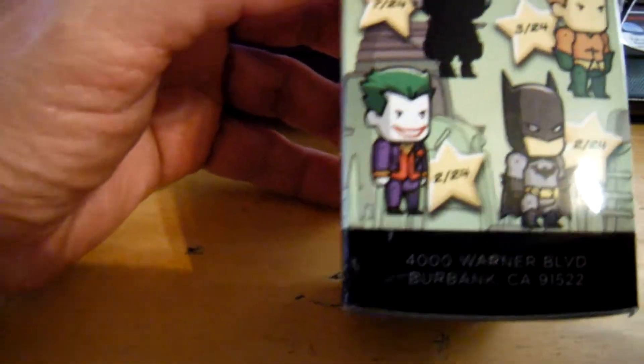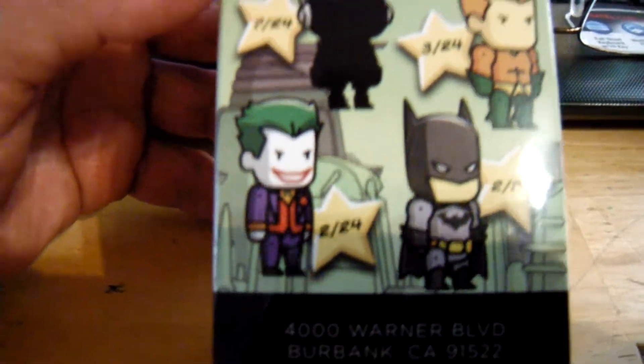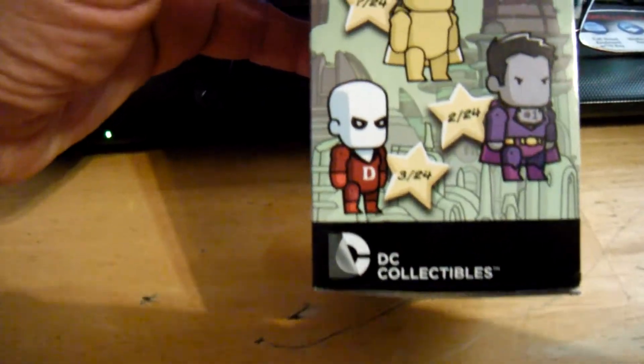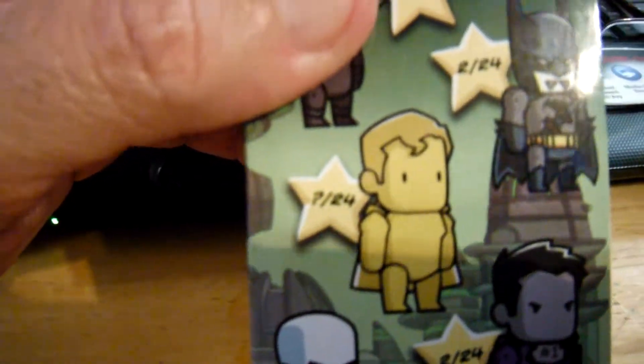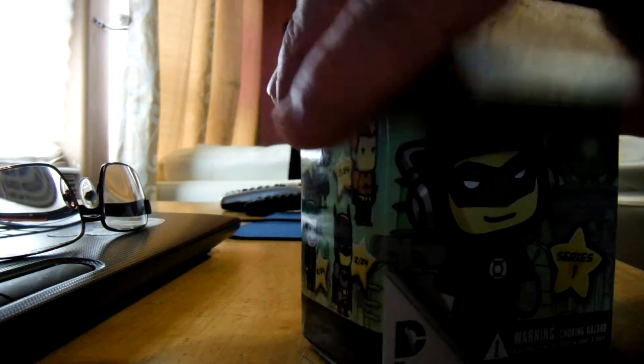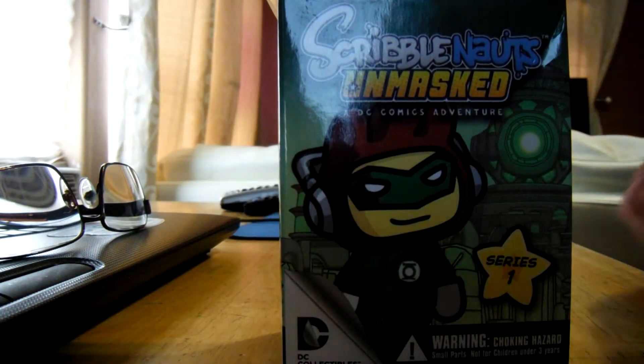I guessed it was the Joker. My daughter guessed it's Batman. My wife said it was an alien. And my son guessed that it was Gold Superman. So we're going to do a little unboxing here — I'll just open it up and see what's inside.